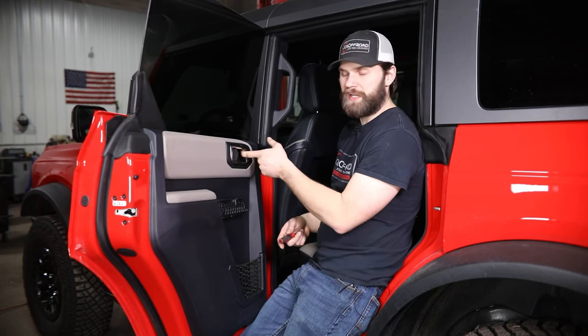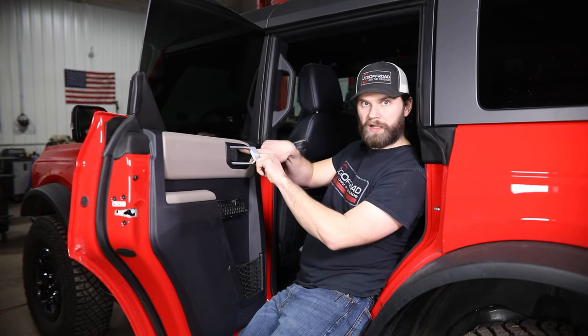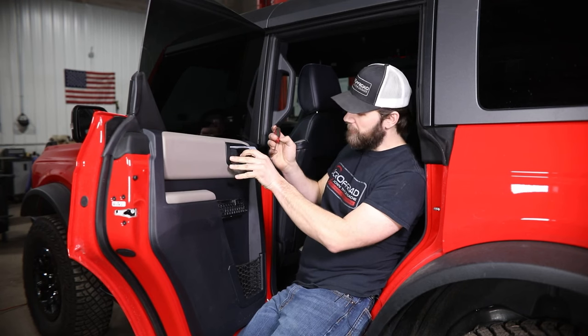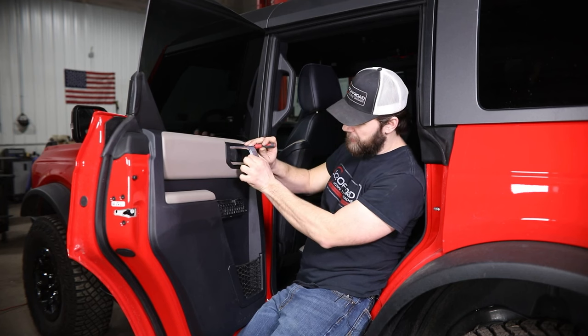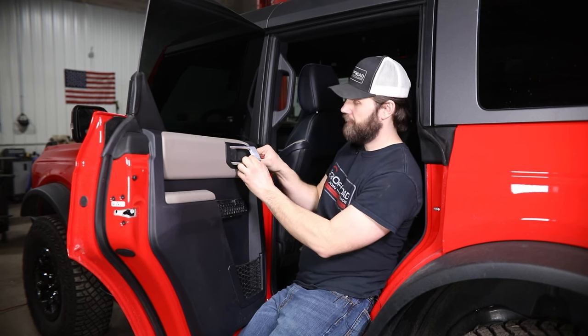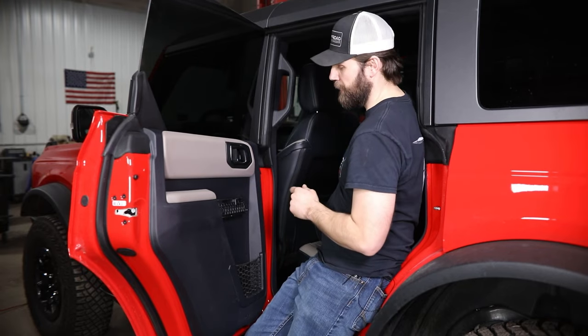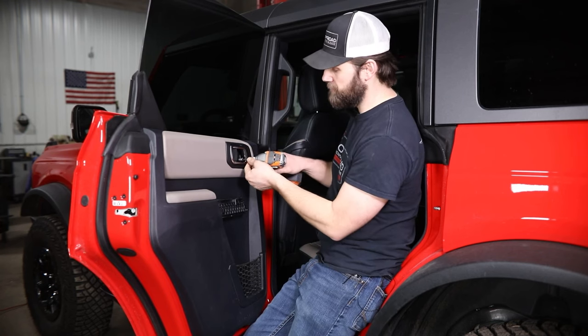Next you'll move up inside this door handle and there's going to be a small cutout inside of this inner plastic panel that you need to get a small pocket-sized screwdriver inside of. You'll knock that free, set it to the side, and then have one more screw to remove with your seven mil.